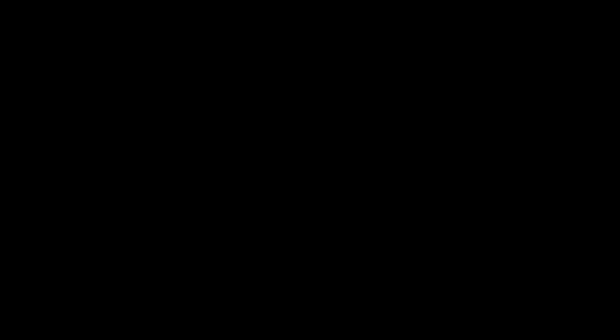Thanks for tuning in. Hit the like and subscribe button, bell notification, all that stuff. I'll catch you on the next video. Thank you, bye.